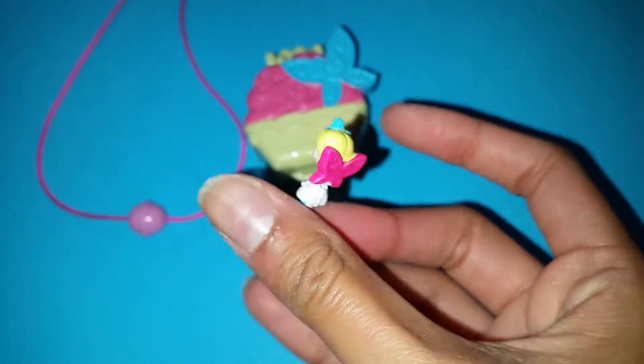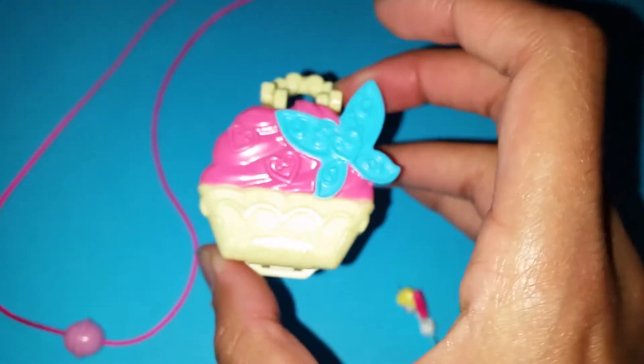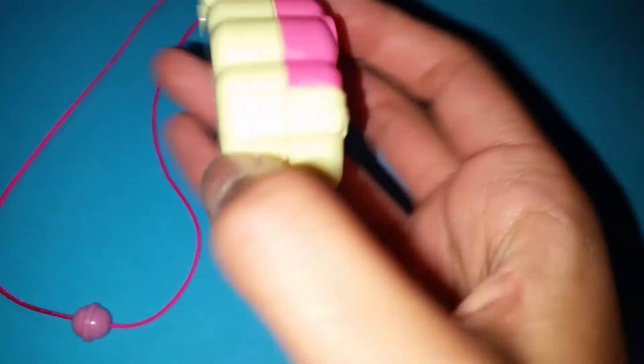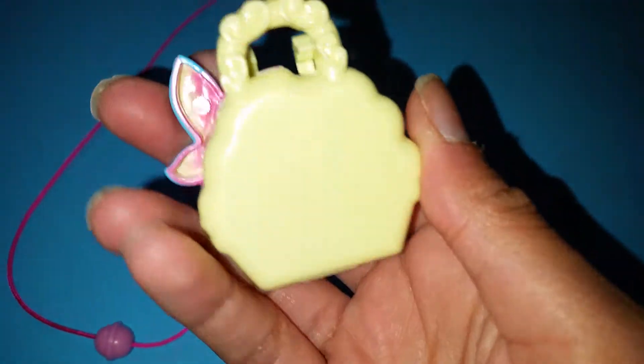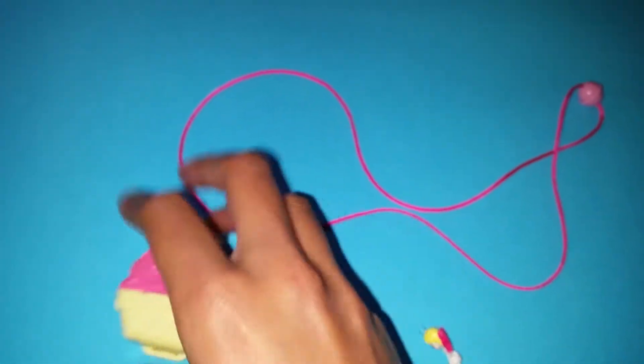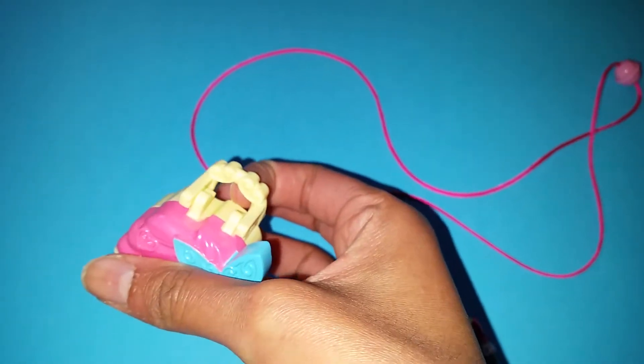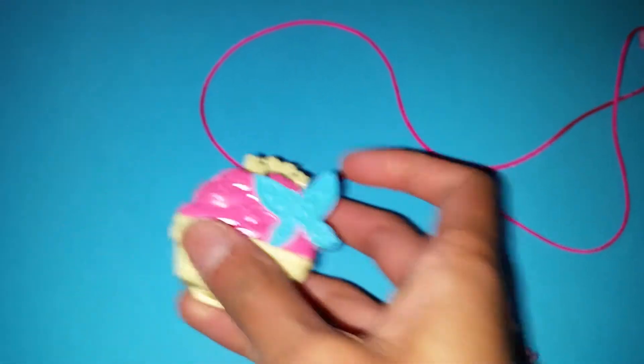She has some little fairy wings. Maybe she's not a real fairy, maybe she's just dressed like that for the party, I don't know! But it's so cute, and here we have the cupcake. It has a little butterfly on it there, and the back of it looks so nice! And of course we can attach the necklace here — we just pull the loop through there and tie it around, and then you have a necklace.